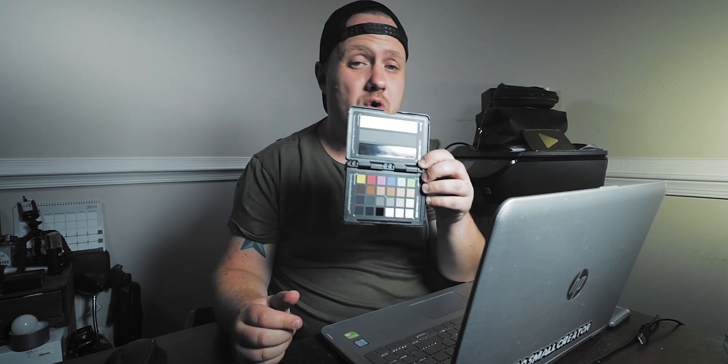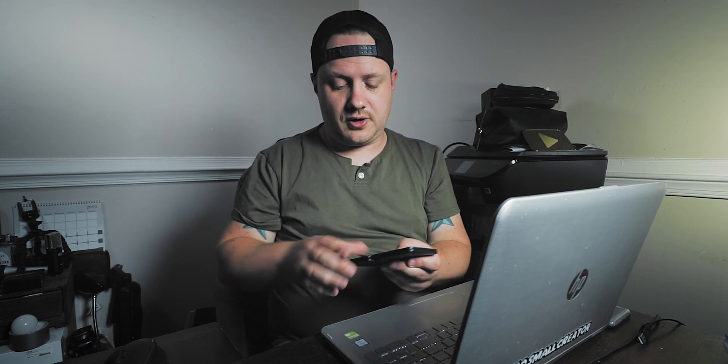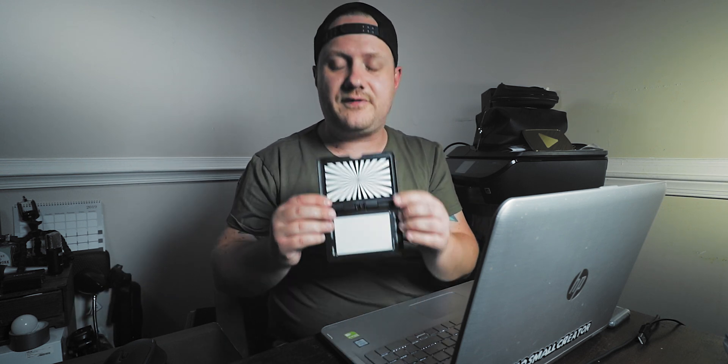When you first open this thing up, you're going to find your exposure card and your color card. These things are total game changers. You're going to use the exposure card in order to get a proper exposure in your videos, and you use the color card in order to get a proper color correction in your videos. Go ahead and close that, flip it over, and open up the other side. You've got your focus card, which you use in camera — just stick this at eye level, and once it's all in focus, because of that design, it's really easy to tell if it's in focus. Once that's in focus, your subject is in focus and you're good to go. And this right here is your 18% gray card, which a lot of people use in order to get a proper white balance and a proper color correction.